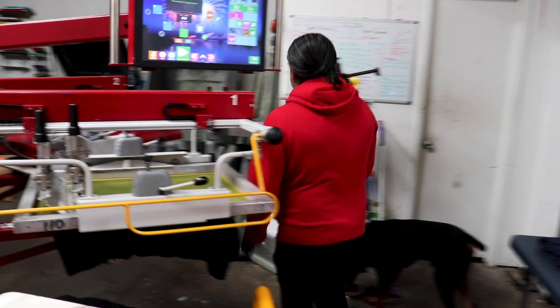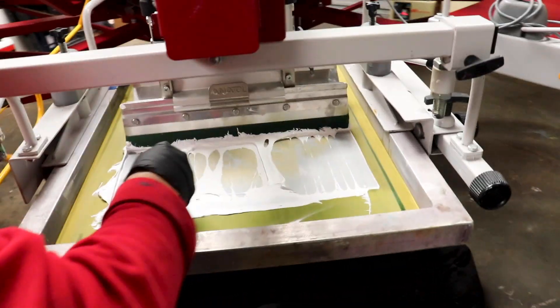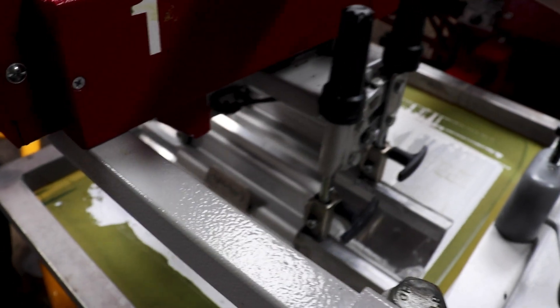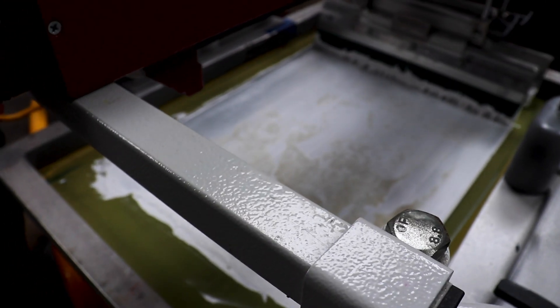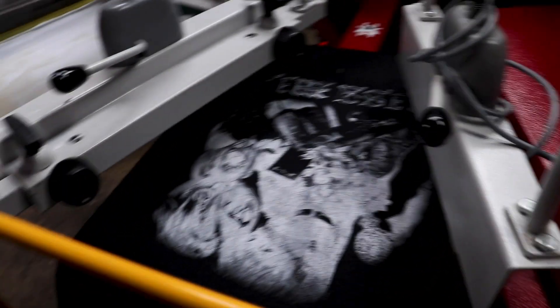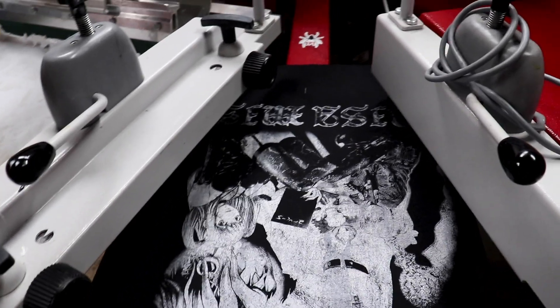It is a little chilly — you might have to reduce the ink a little bit, kind of cut it. Oh, the shirt didn't stick completely — it came up just a touch. Yes, it's 40-something in the shop, so Mario's going to reduce the heat down a little bit just to help it flow through the screen.